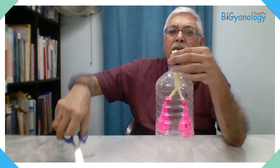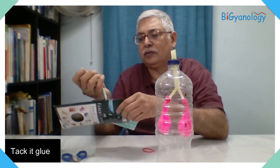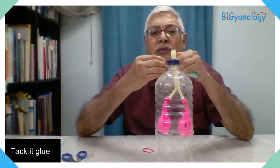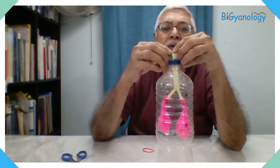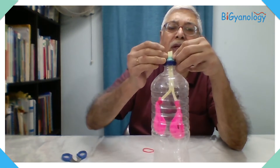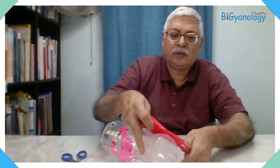We are attaching it here; the extra part we can cut. Keeping some part here, we have to seal it with glue tack — this is like a chewing gum material but it helps to attach or close gaps. In this case we are closing the air gap from the side so that it is airtight. We will use the big balloon here, and since it is not very tight I have to put cellotape all around it.